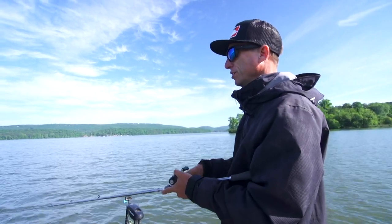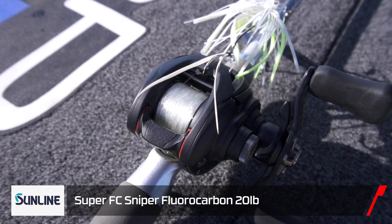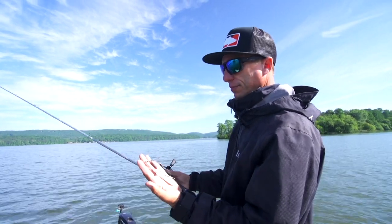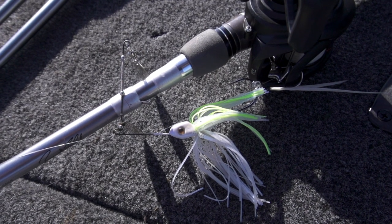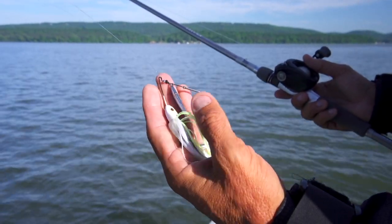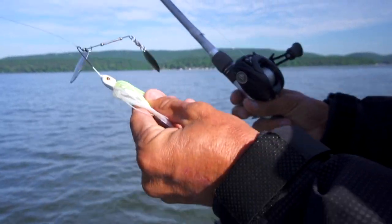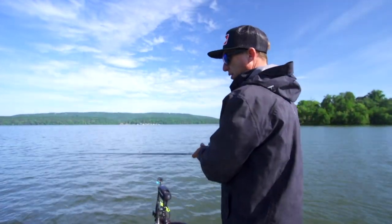6.3 gear ratio, 20 lb Sunline Sniper. A spinnerbait I typically throw is a Boss spinnerbait - this is one that I actually designed. I bought the raw heads and then made the skirt and blade combination. I wanted both silver willows and smaller because I wanted to burn it a little bit - it's just a great blade combination. A double willow is such a standard spinnerbait, but that's the Boss head - very fishy looking, has some realistic eyes on it, a great hook, and a great skirt.